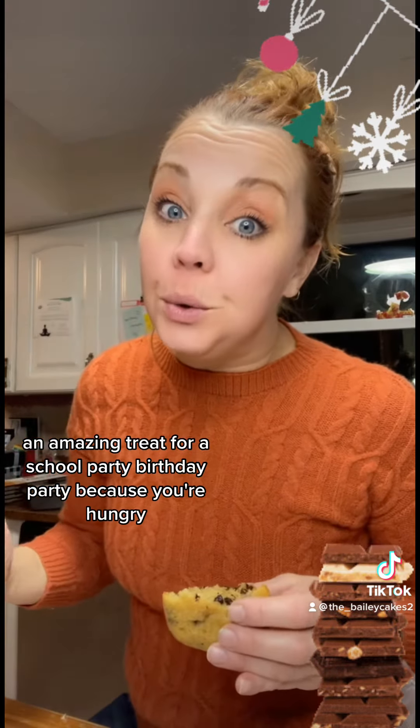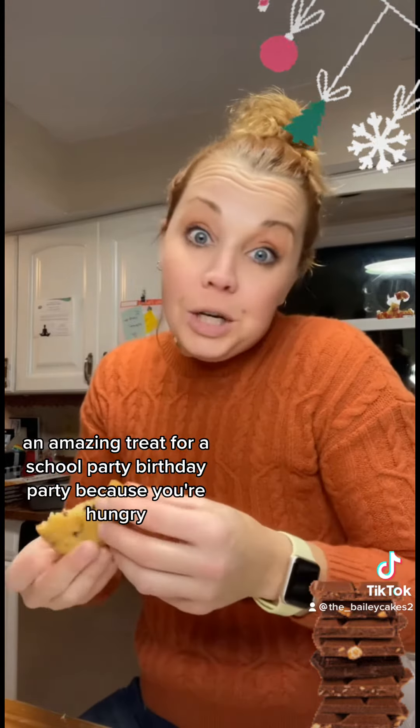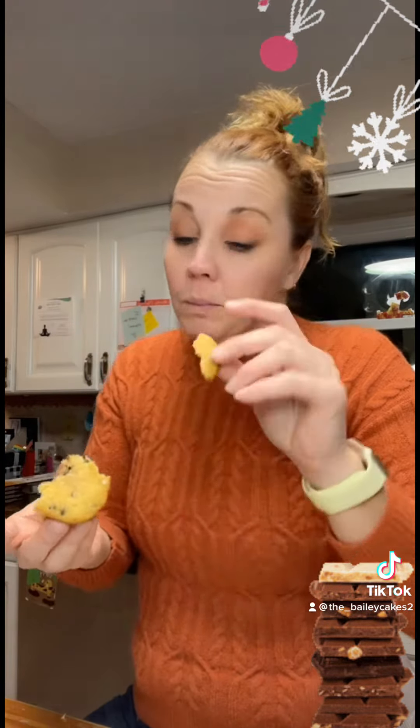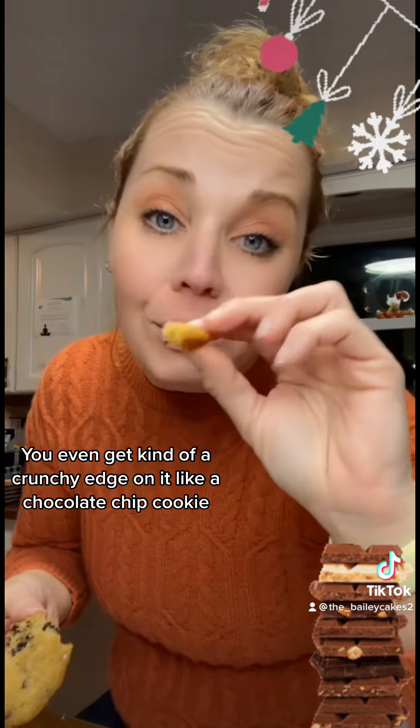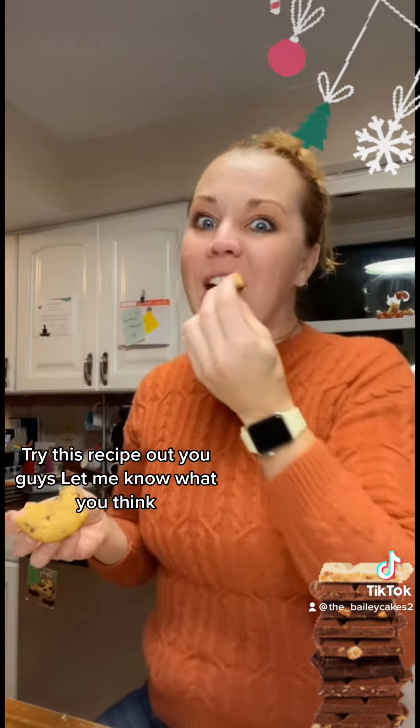This is an amazing treat for a school party or birthday party. You even get kind of a crunchy edge on it, like a chocolate chip cookie. Try this recipe out, you guys — let me know what you think.